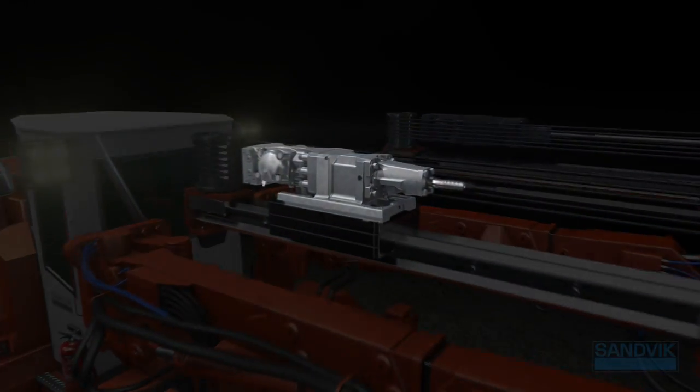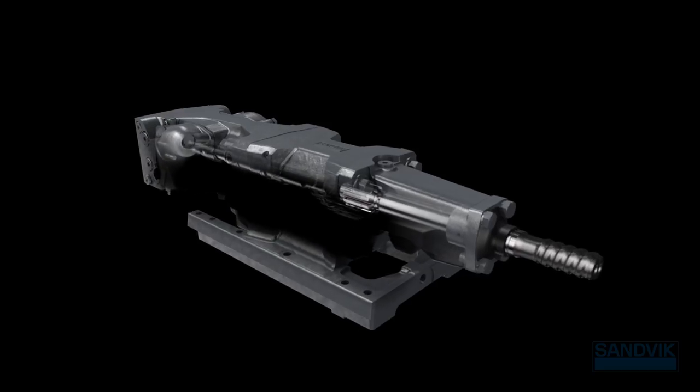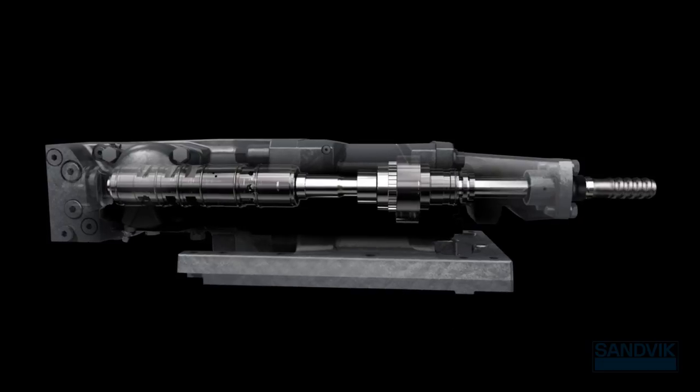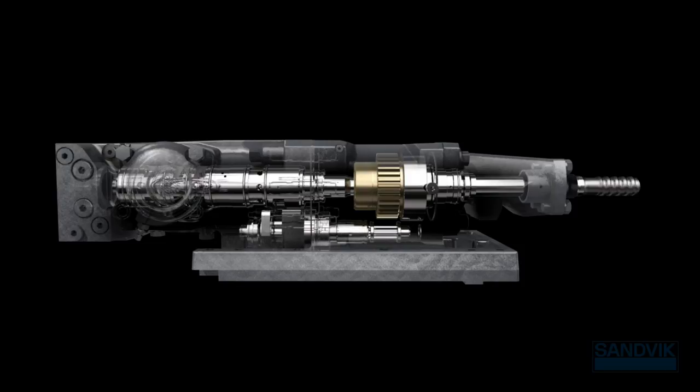With original Sandvik parts, you can always count on close tolerances, top drilling accuracy, reliable performance and endurance — details that drive your productivity. You'll maximize run time and unlock your full drilling potential with our high-performance kits.